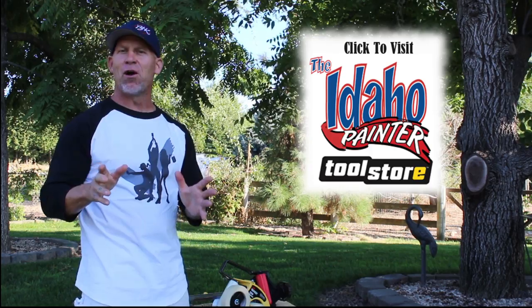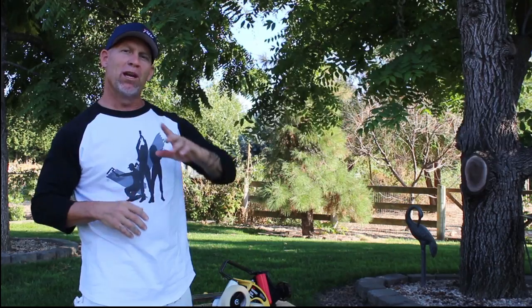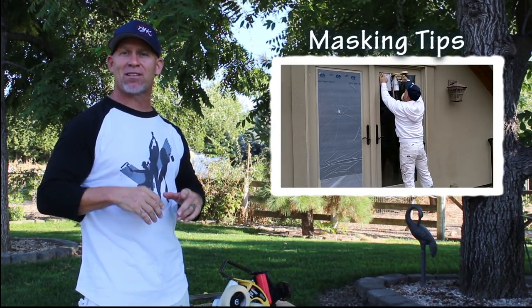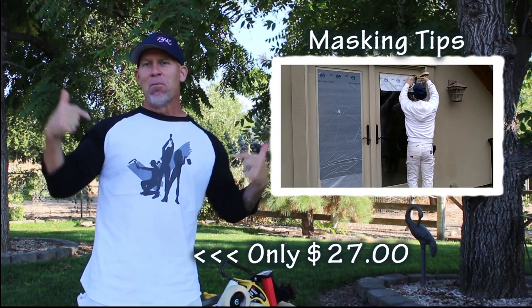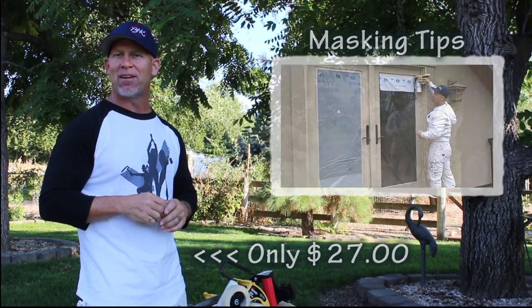Hopefully you enjoyed this video on the new product from 3M — the straight cut blade for the M3000 handmasker. If you want to watch another really cool video on how to mask a window fast using an M3000 handmasker, just click on the video right there. And don't forget, when you're done watching this video, to check out my new line of clothing, Paint Life Paintwear, at my website, theidahopainter.com.